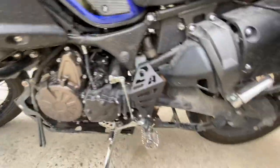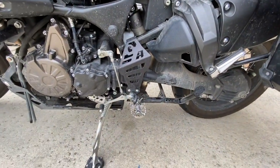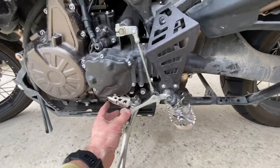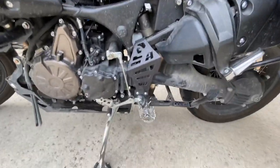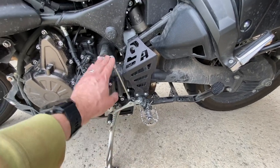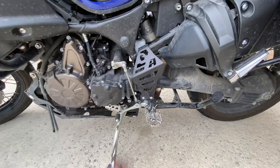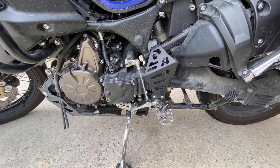On this side of the motorcycle I've also added an Alt Rider guard, and I bought the kickstand switch protector and added that as well. Just for the trip to Alaska I've purchased all of this extra linkage and hardware — in the event that I drop the bike and break my shifter, I think I'd be in a world of hurt without spares.